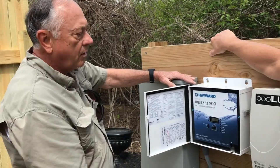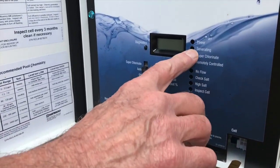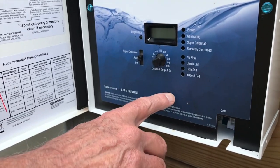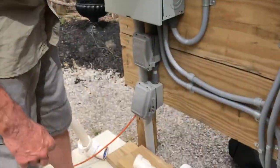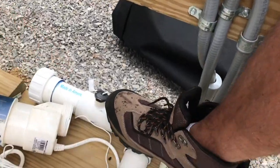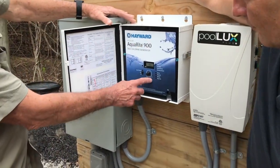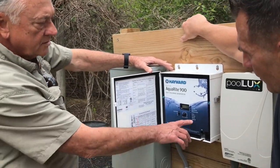It's automatic and takes care of it all. Indicator lights tell you it's generating, that you have power, that you can remotely control it, and if there's no flow. We put a flow meter on right down here — when there's no flow, the flow meter signals this unit and it automatically shuts off so nothing burns up or breaks.